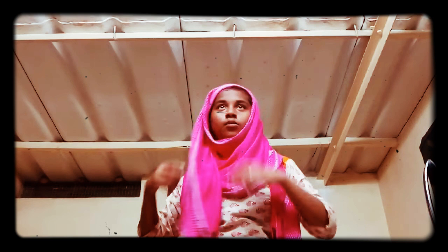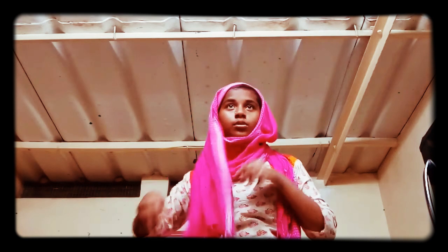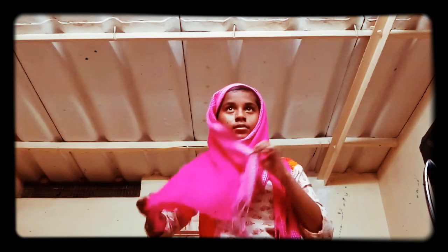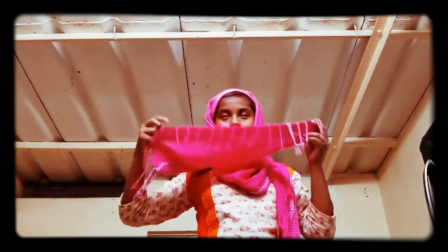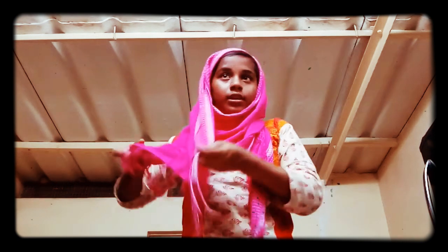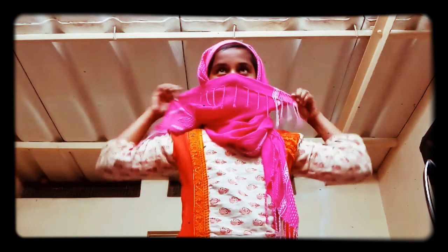After this, same way, tuck it back. If you are Muslim, that's why I don't have any sticker on my forehead. Some people will leave it like this. If you want, you can take the lower part and plait it at the back.